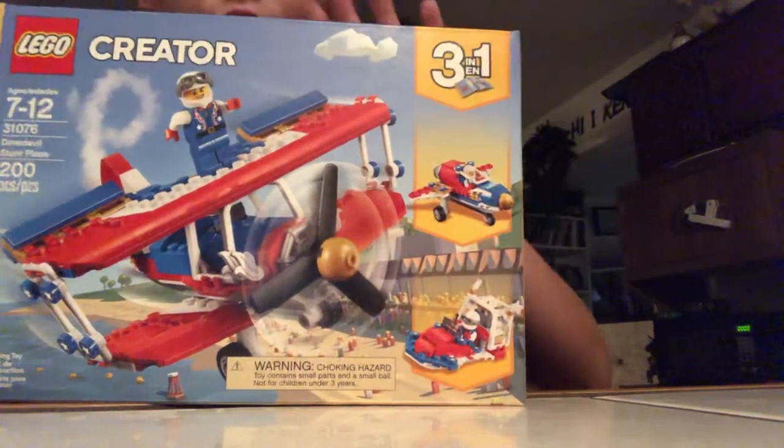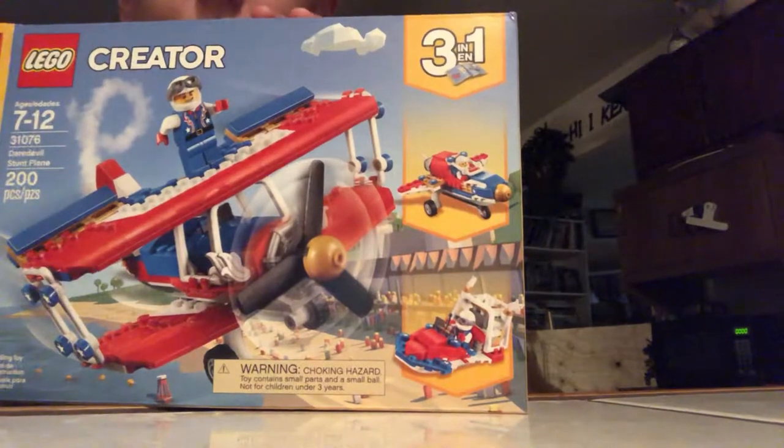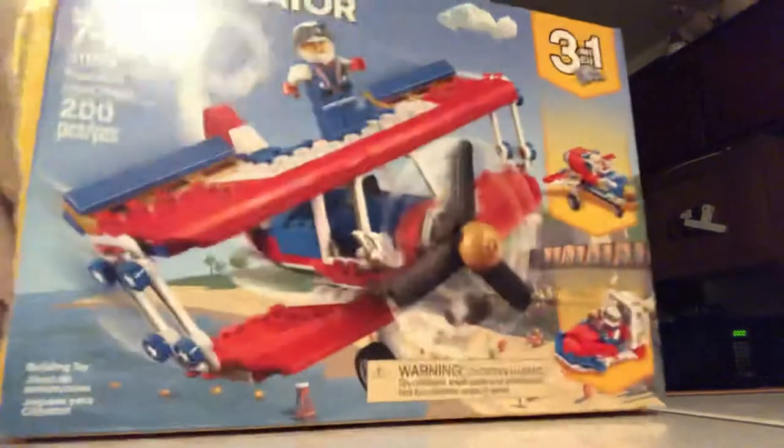What's up guys, today we'll be doing a LEGO review on the LEGO Creator 3-in-1 Daredevil Stunt Plane, and today we'll be doing the one on the front right there.